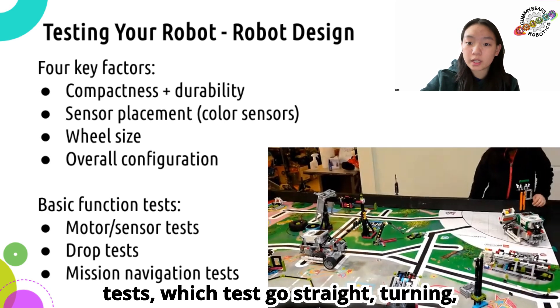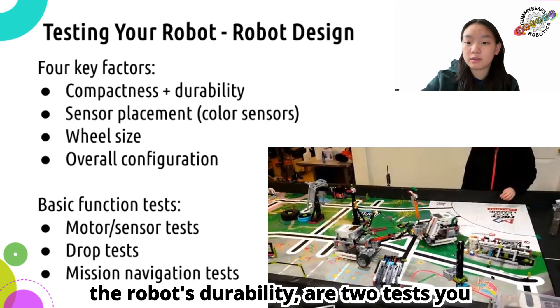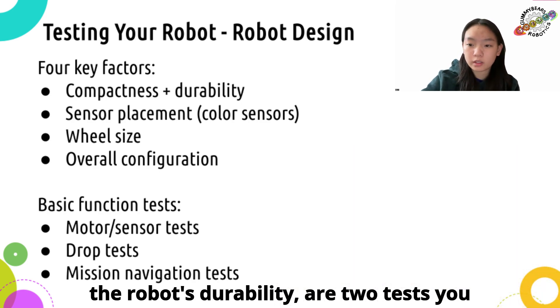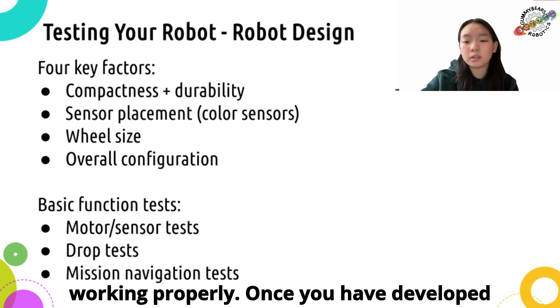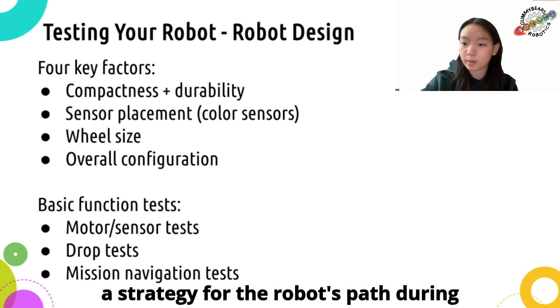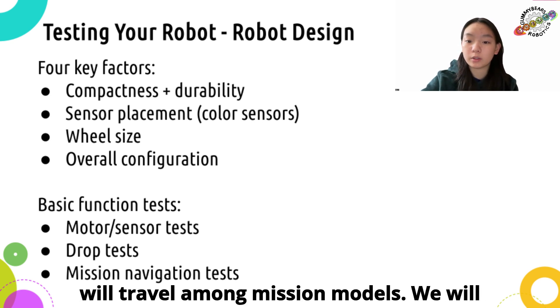Navigation tests, which test go-straight, turning, and alignment, and drop tests, which test the robot's durability, are two tests you can do to ensure sensors and motors are working properly. Once you have developed a strategy for the robot's path during the game, you can run a navigation test without attachments to see how the robot will travel among mission models. We will go more into testing your robot in a future video.